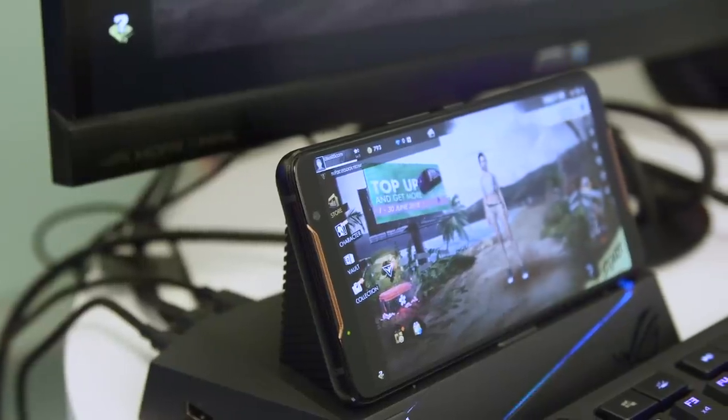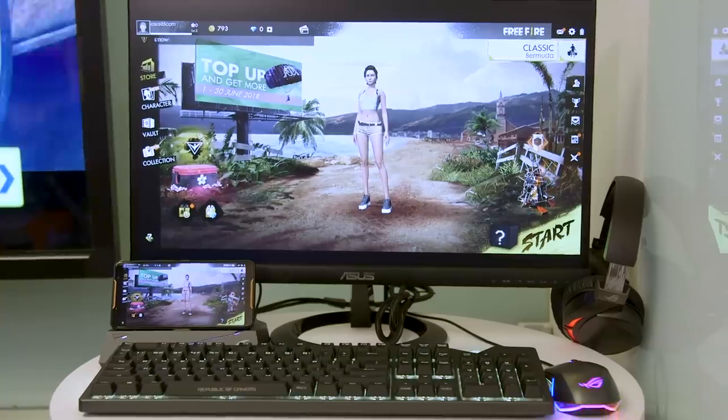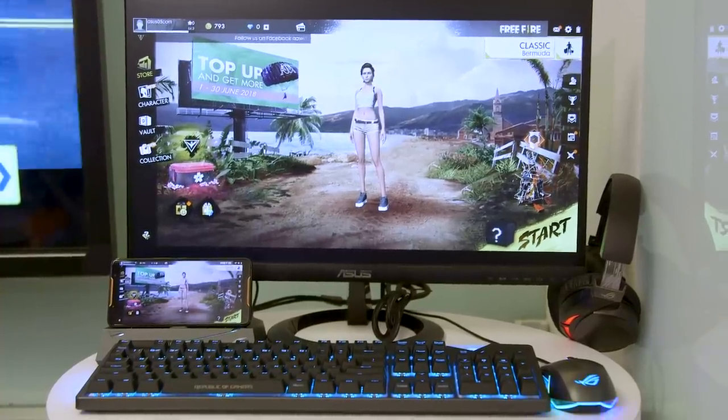If you want, you can use the ROG phone as a desktop setup using the desktop dock. It gives you a whole range of ports and even an SD card reader, so that once you have everything plugged in — including a monitor — you have a full gaming setup right in front of you with a big screen and even a mouse if you want.